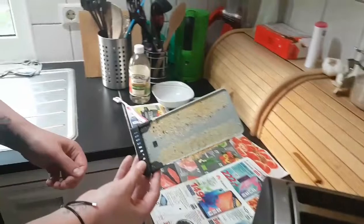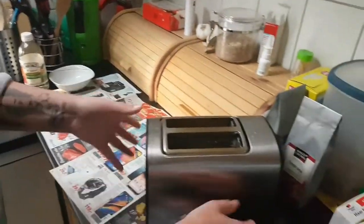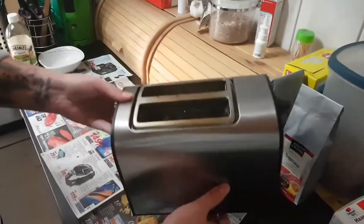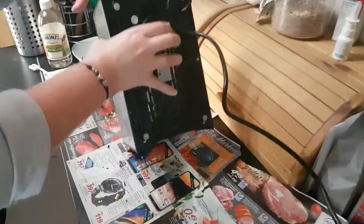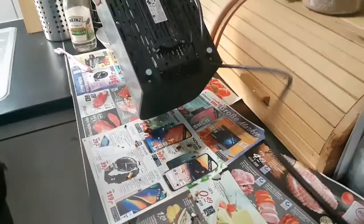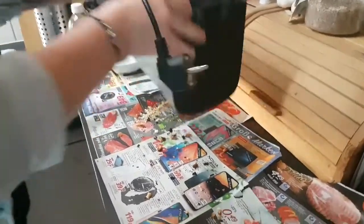You can clean the crumb catcher with normal water and dish detergent. Then you're going to twist your toaster upside down to get the rest of the crumbs out of it. Shake it a bit and everything should fall out.